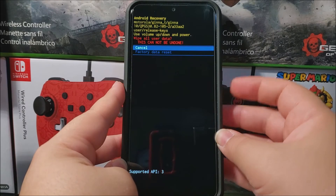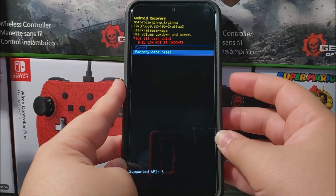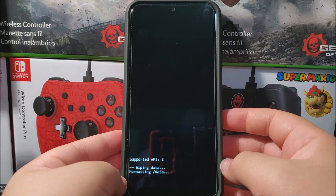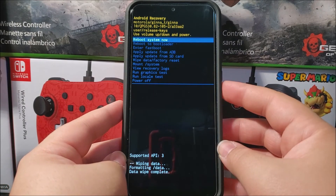It will say 'Wipe All User Data — this cannot be undone.' Use volume down to highlight 'Factory Data Reset,' then press the power button to confirm. The device is now performing the hard reset, and as you can see, it is completed — it says 'Data Wipe Complete.' Now press the power button to reboot the device.